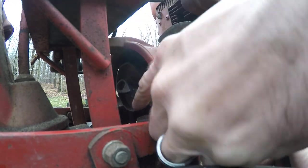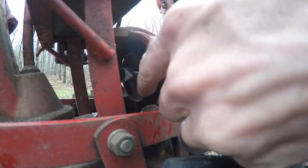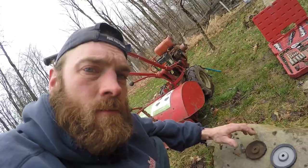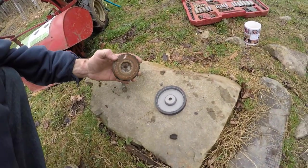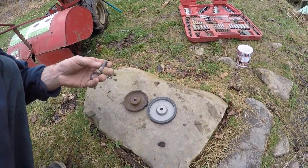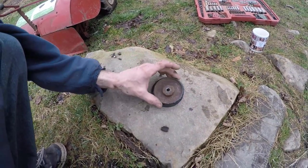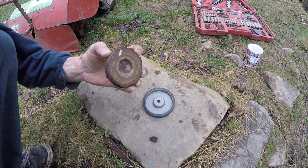Now I can get it off. That was the hardest part, just figuring that out. I mean it really wasn't that hard to get this off once you get this stupid thing loose. It's kind of a little tricky to finagle out of there. But that's all it is — just this old wheel finally rotted away.